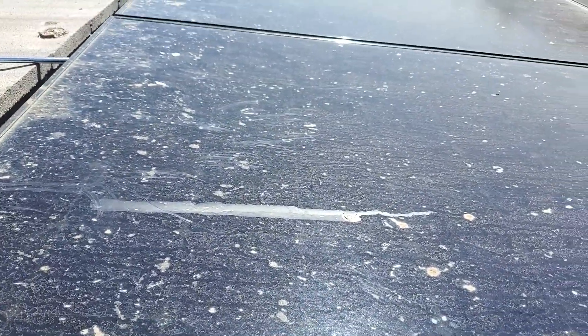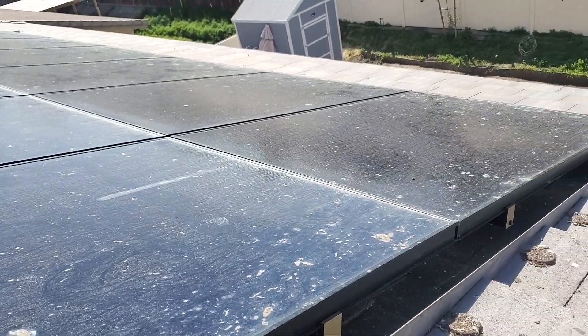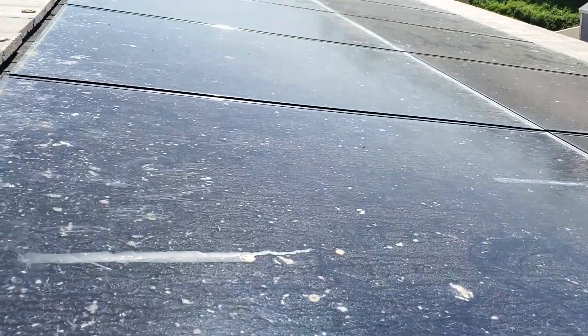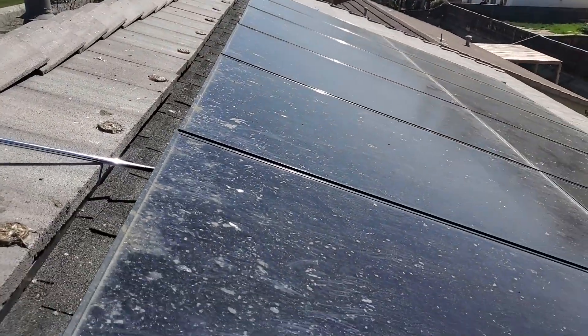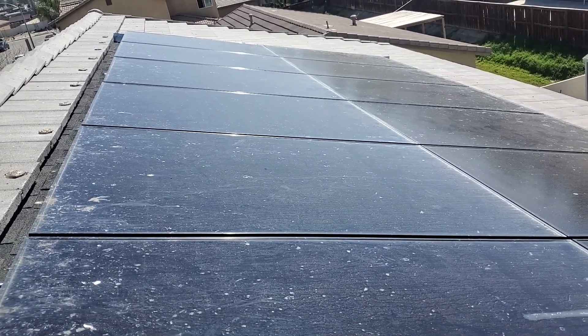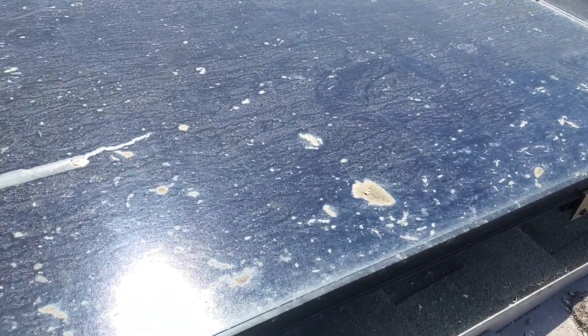I don't know if you guys can hear it, but there are pigeons underneath still. We've got to get those out and get them removed. We're basically going to clean this and get it all cleaned up. I can hear these pigeons underneath — we might see if we can catch them. They're going to be gone and we'll get that taken care of. We'll put this on time-lapse so you guys can see our process. All these panels are definitely going to be clean, nice, and spotless when we're done.